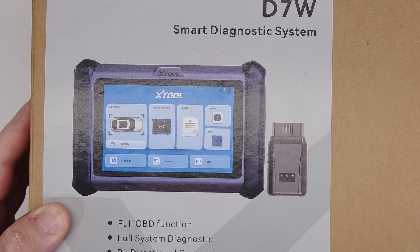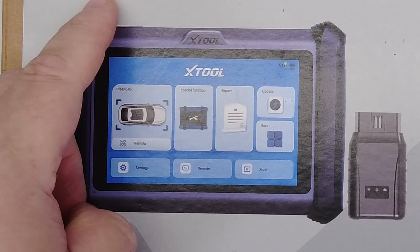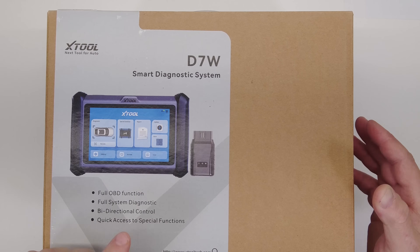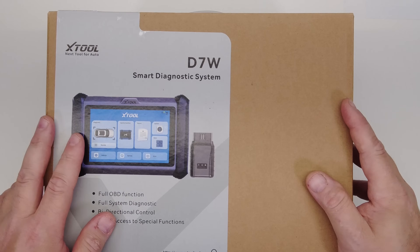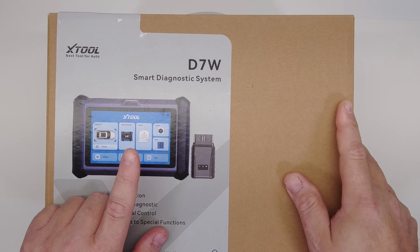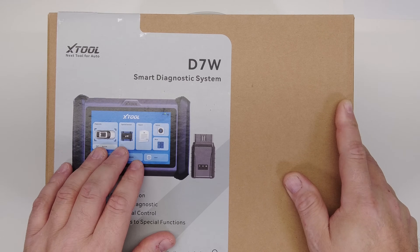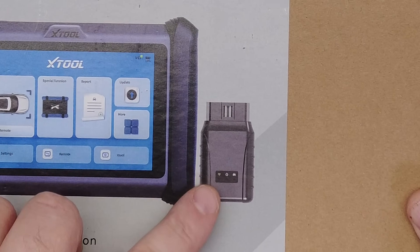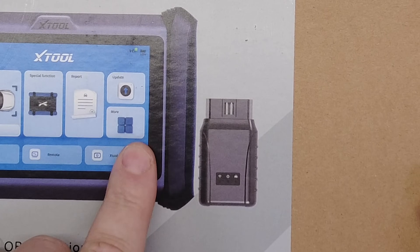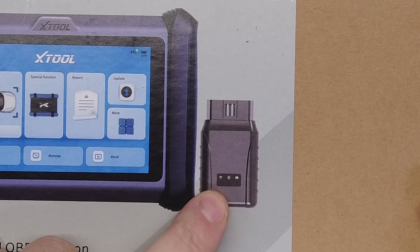It's in fact the same tool, except the D7S is corded between the scan tool and the vehicle, and of course this one is wireless. I've actually been waiting for this tool for quite a while since I originally heard about it — probably six months ago. What makes this special is instead of being a Bluetooth connection between the VCI and the scan tool, this is a Wi-Fi connection.